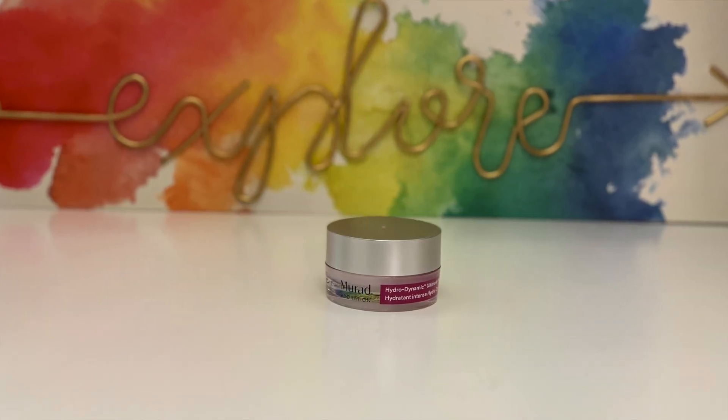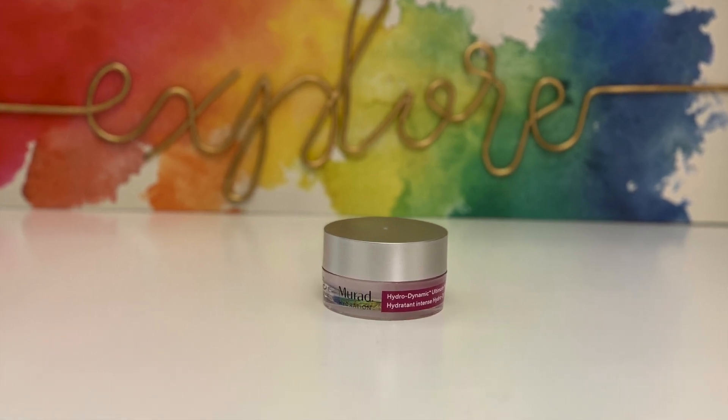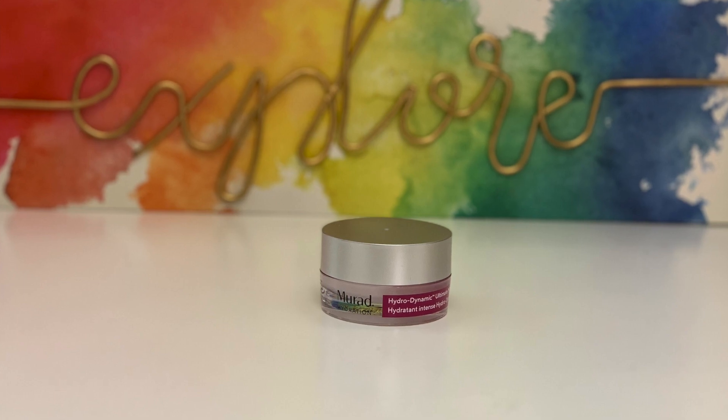The first thing I have in front of me is this Murad eye cream — the Hydrodynamic Ultimate Moisture for Eyes — and this retails for $70. The card tells me it is a nourishing cream with a blend of hyaluronic acid and algae extract that seals in moisture and helps reduce the appearance of fine lines and wrinkles. I've personally never used Murad, but I've heard really good things and I'm excited to try it because I can really use some moisture under my eyes.